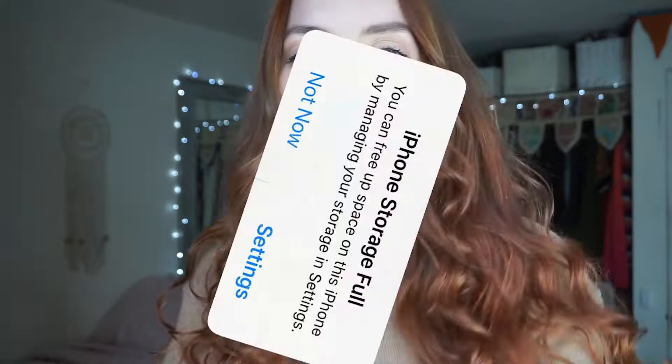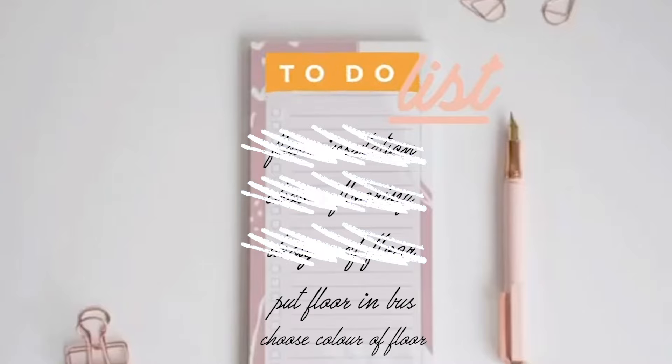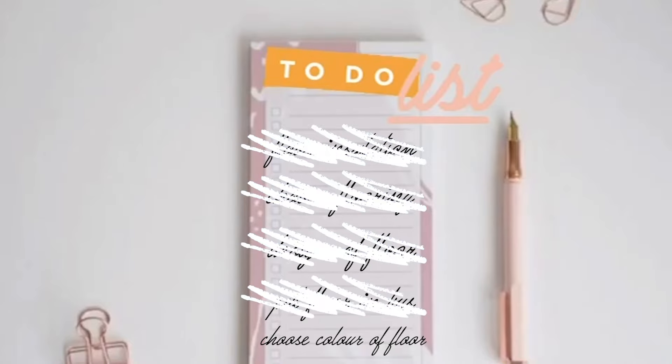So I also did the stairs of my bus, and they are still to this day my favourite thing in the bus. I was having a storage issue with my phone so I didn't manage to film anything, but I do have a couple of photos. This is before, and this is after — how good does it look? You really can't tell I made that. So now that the flooring in the bus is done, on to the final part: choosing the colour for the floor.